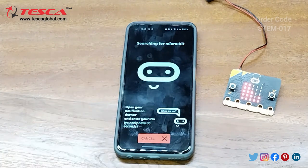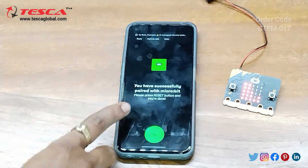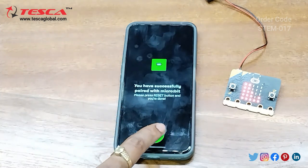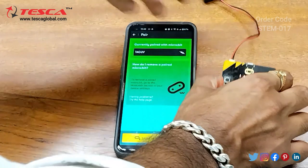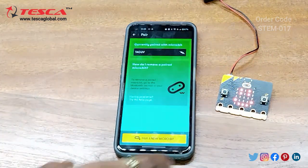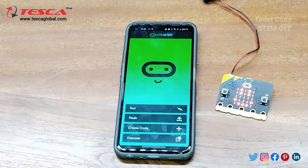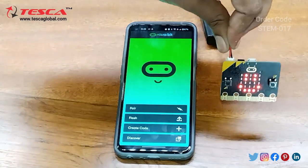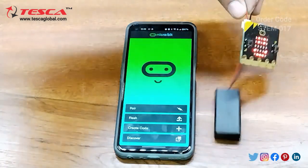Now click on 'Pair' — it is searching for the micro:bit. Here you can see you have successfully paired with the micro:bit. Press the reset button and you are done. Now we have to create a new project and then do the code to display any pattern on the micro:bit.